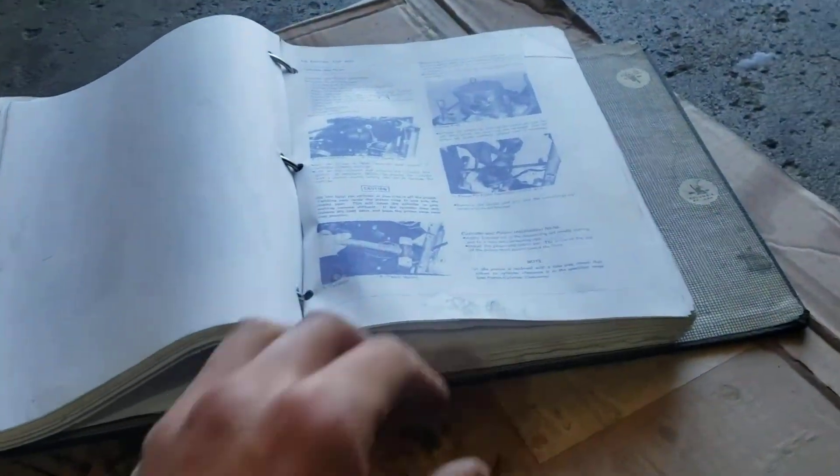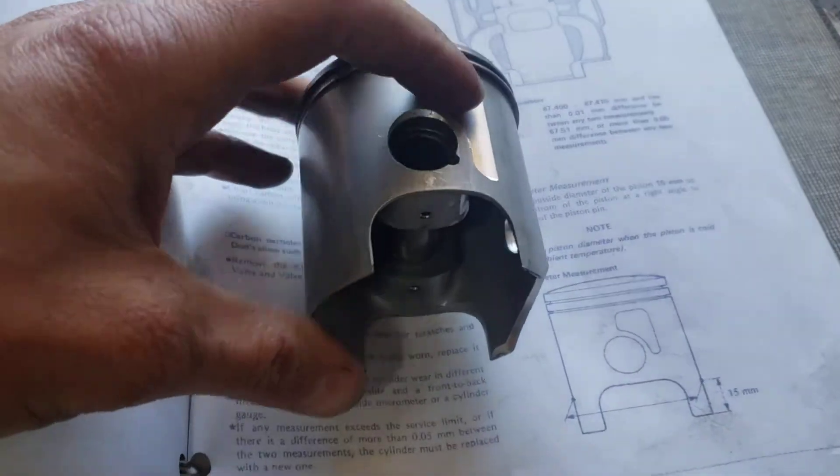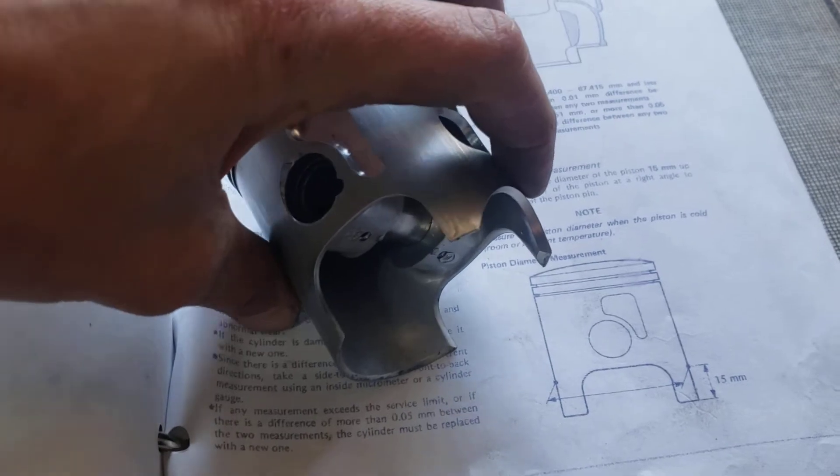So we've got the manual here. According to the manual, we want to be measuring 15mm up from the skirt. We have the piston right here — 15mm up is right here, and that's where we're going to be measuring. This is the thickest part of the piston.